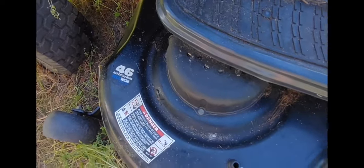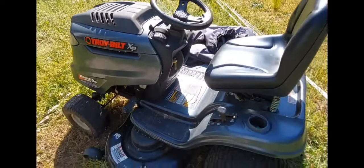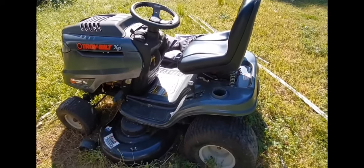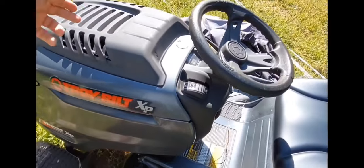This mower had been sitting out for a couple years. It's about a 10-year-old mower. We knew it was going to need some things, particularly the blades, probably a new battery. We knew there were some fluid issues, and probably the carburetor was going to be gunked up.